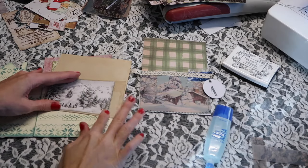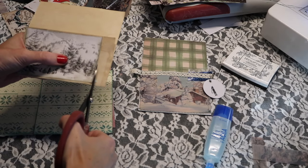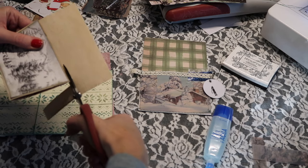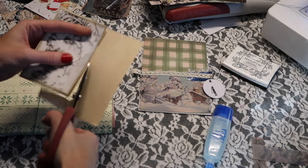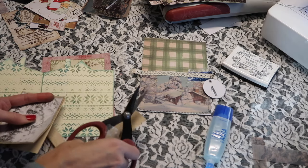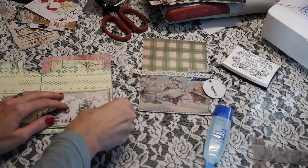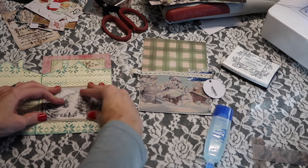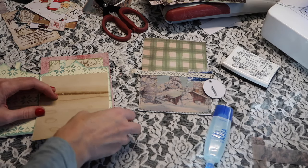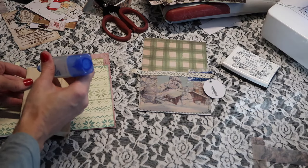I'm just going to fold that over and trim it like that, just so I'll make a little bit of a border with the coffee dyed paper. Of course, you're not going to see this piece until you open up the little cabin, but I've just been wanting to use it for a while. I'm going to go ahead and put it in the center — actually, it would make more sense to have it closer to the top.